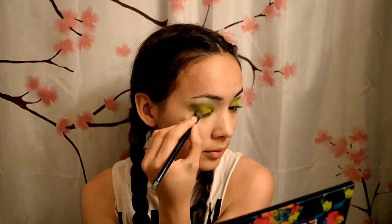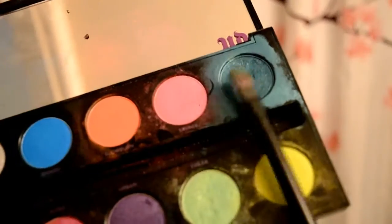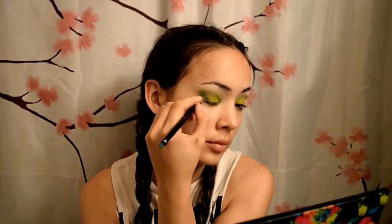Next take the color Freak and apply it to your upper lid and blend, because blending is key. Then apply the color Fringe in a V shape to outline the outer corner of your eye and into the crease.